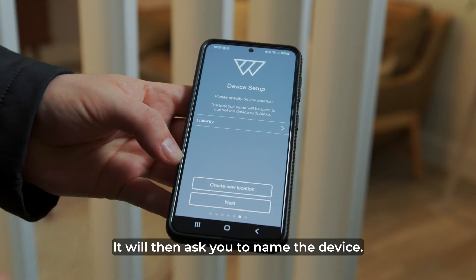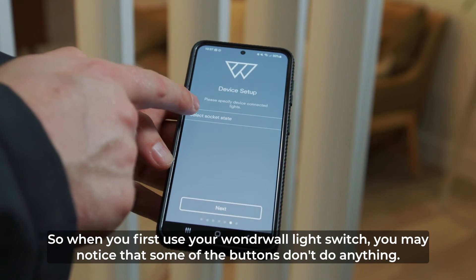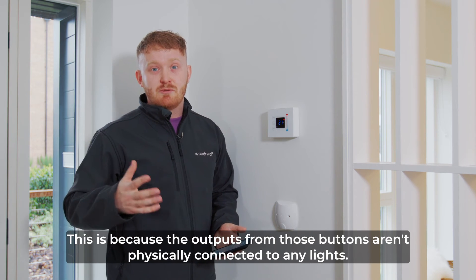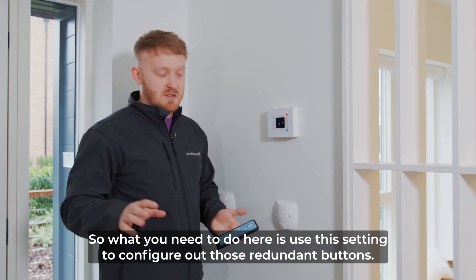It will then ask you to name the device lights. And lastly it will ask you to configure the connected lights. When you first use your Wonderwall light switch you may notice that some of the buttons don't do anything. This is because the outputs on those buttons aren't physically connected to any lights. So what you need to do here is use this setting to configure out those redundant buttons.